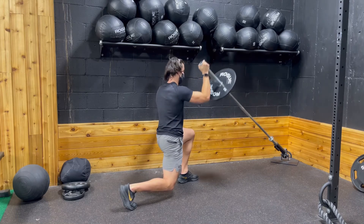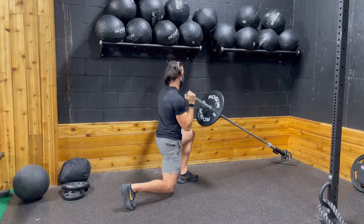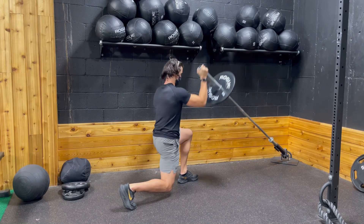Again, you want to make sure that your legs are at about 90 degrees each, and then you're pressing all the way through full range of motion. Great exercise. Give this one a go.